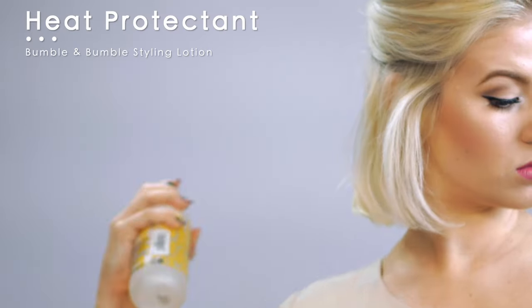First things first, make sections. My first section is right above my ears, and obviously spray heat protectant all over your hair because you don't want too much damage.